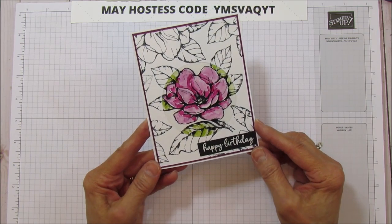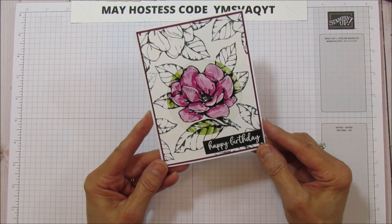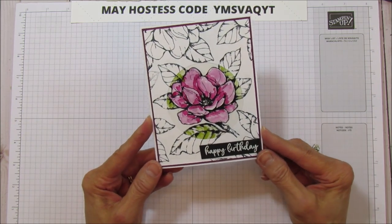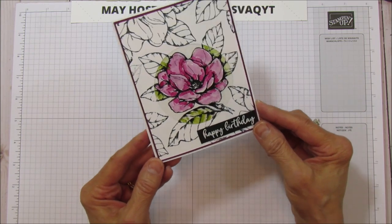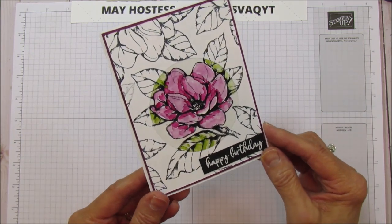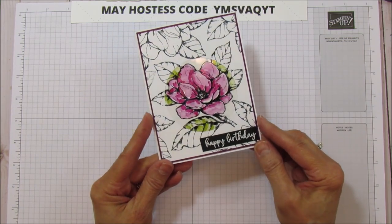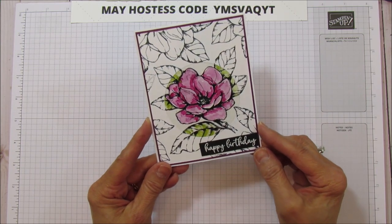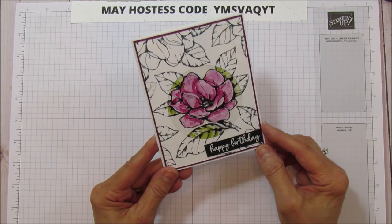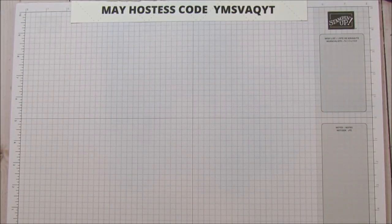I am using the Good Morning Magnolia stamp set, and I needed a birthday card, so this is the card I'm sharing today. Coloring on the window sheet is a lot different than coloring on your cardstock, so let's get started. This may be a little bit longer because of the technique.